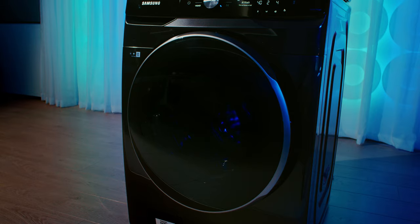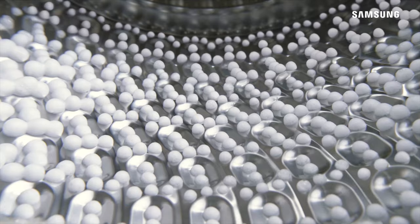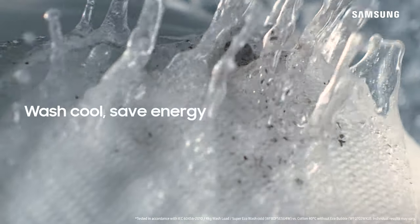Now onto the washer. The spacious washer utilizes bubble wash, which turns detergent into bubbles that rapidly penetrate fabric, giving you an efficient wash even at low temperatures.